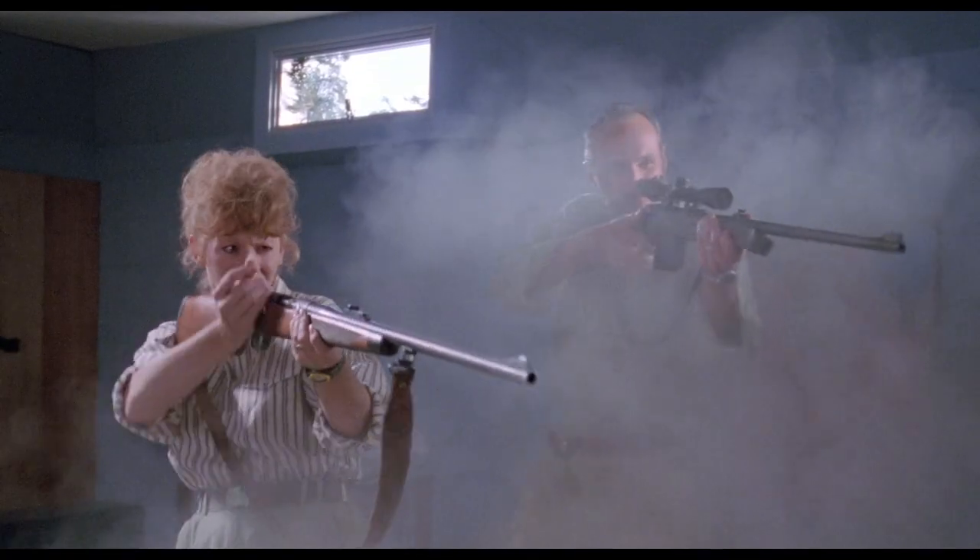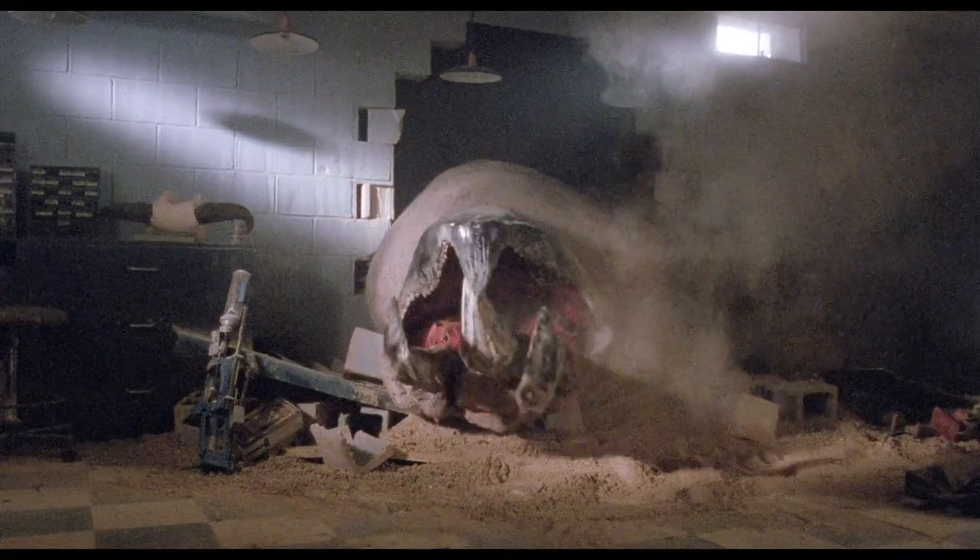We had an idea for the sequence in the basement. Half of that room was built in miniature — it was built full-size, but it was also built in miniature. And you would cut from Michael Gross and Reba firing, and then you would cut to the miniature, and then you would cut to the full-size gramelloy.